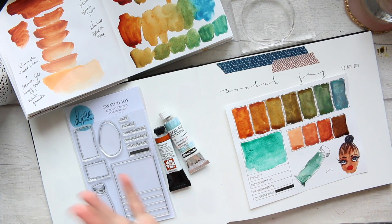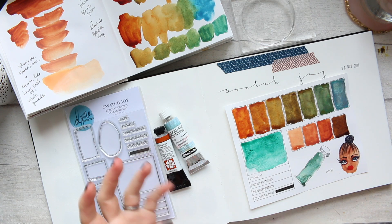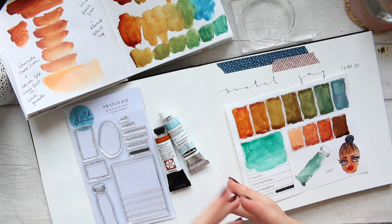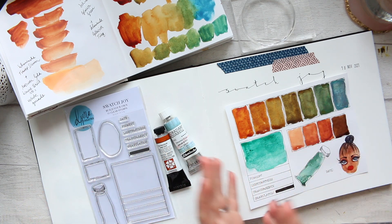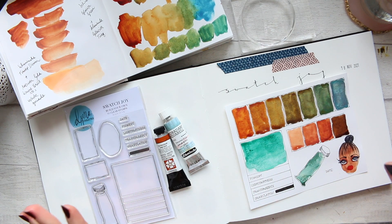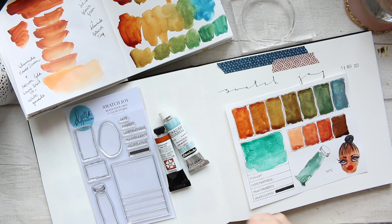I'm just kind of craving watercolor swatches and playing with it, mixing colors and letting granulating colors mingle with just regular colors and just have a little bit of fun. I hope you will join me on that and let's have a little swatching playtime.